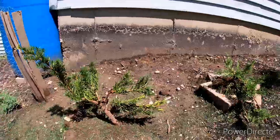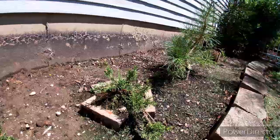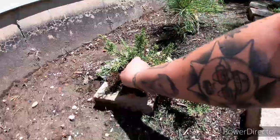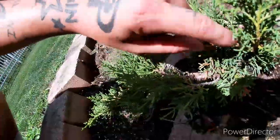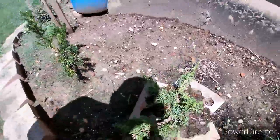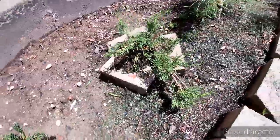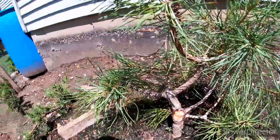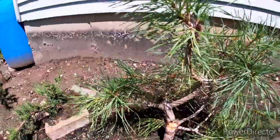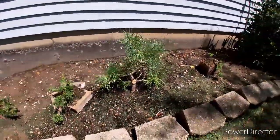Back here will be a shimpaku juniper — the one I showed in that video where I bent it really heavily in the trunk line. Everything's really bent up and I just planted it in the ground — once it thickens up we'll see what we want to do with it. Here is another Scots pine I got from Chris from the Chicago Botanical Garden — he gave me this tree, I put it in the ground to grow, and it really just took off this year.